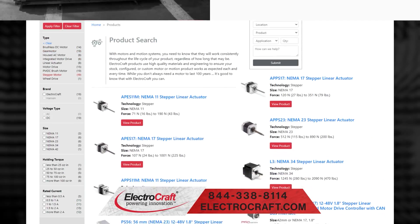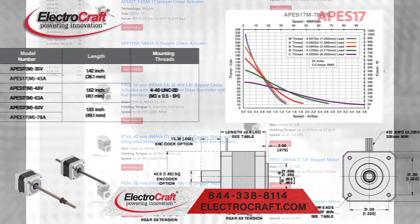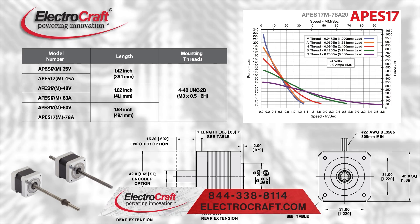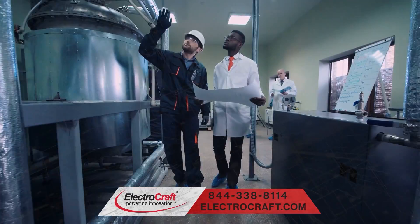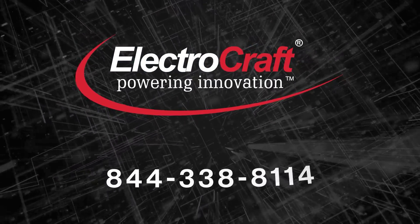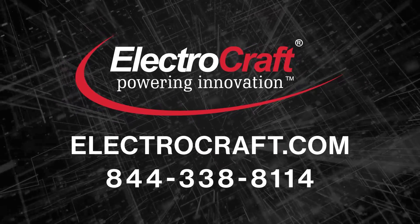While ElectroCraft provides a wide array of standard products with many configurable options, we have built our brand on custom OEM solutions that meet the precise performance, cost, and quality our customers require. To review and buy stepper linear actuators, call 844-338-8114 or visit electrocraft.com.